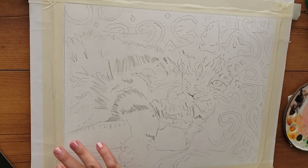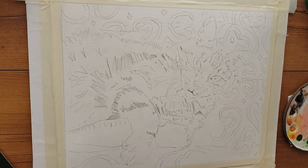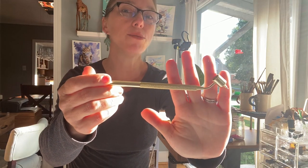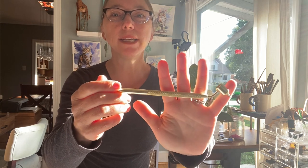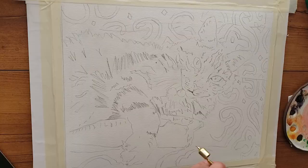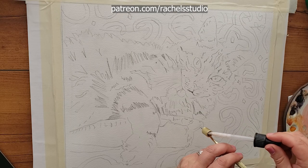Here you can see my little line drawing — this is a commission, and I videoed the entire thing for my Patreon students with full explanations. Anyway, check this out: this is a Kemper fluid writing pen tool. Let's listen in on my real-time tutorial and see what I have to say about this tool.